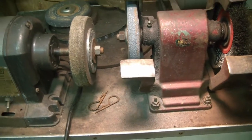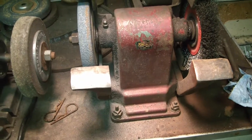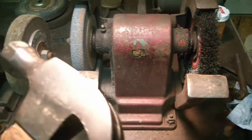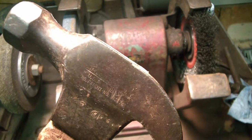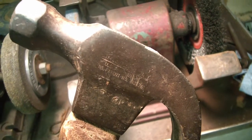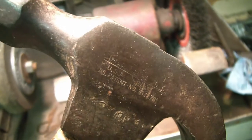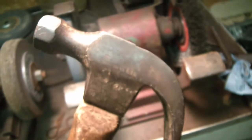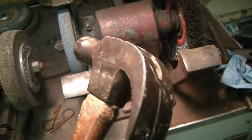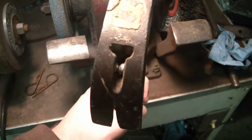Hey there, Toolerinos. I was in Pennsylvania recently for my anniversary and I stopped at an antique shop. I was really only going to look for normal kind of things, but because of Scout Crafters Hammer Challenge, I decided to look at the hammers. And I picked up two very interesting hammers that I hadn't seen before.